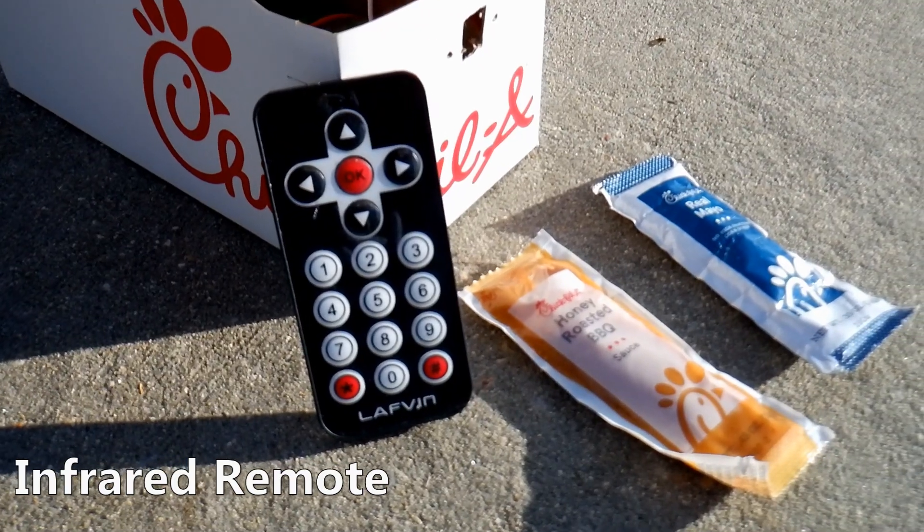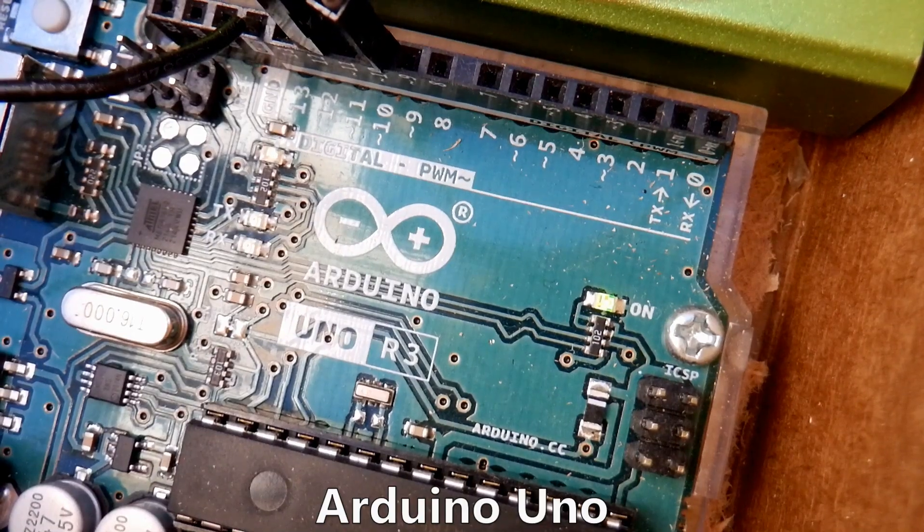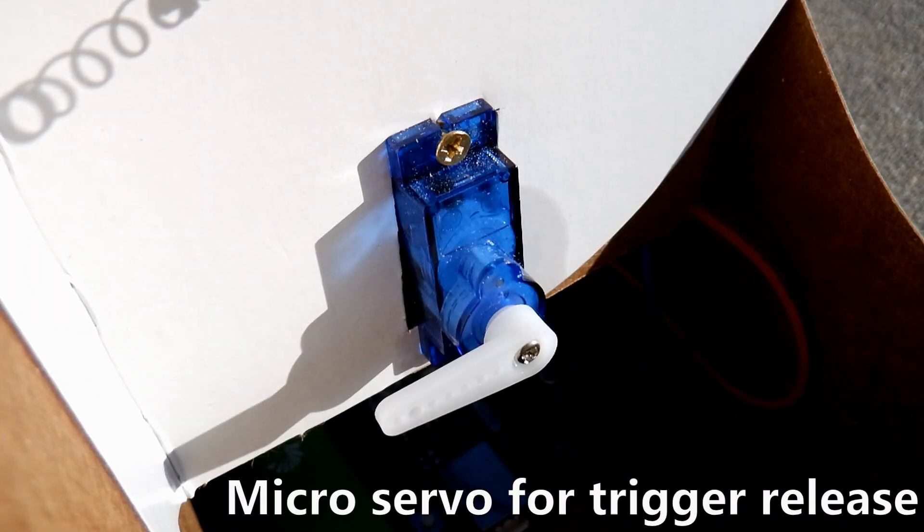When the button on the remote is pressed, it sends a signal to the infrared sensor. The Arduino detects the signal and sends a PWM signal to the servo, causing it to move 90 degrees.